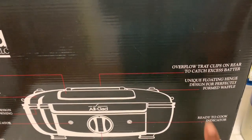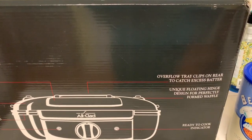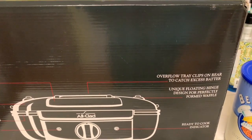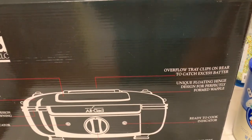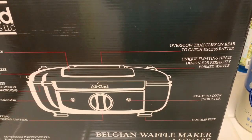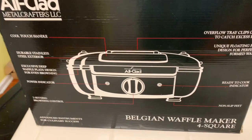What really caught my eye is the overflow tray that clips on the back to catch the excess batter. That was what I was experiencing with my other waffle maker — sometimes I'd pour too much and it would flow out, so I was constantly cleaning up batter overflow. You also have the ready-to-cook indicator and the non-slip feet.